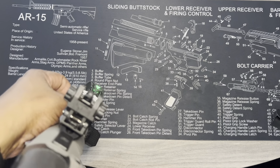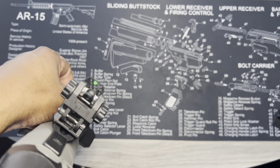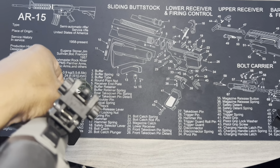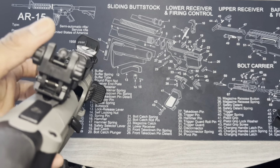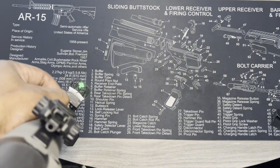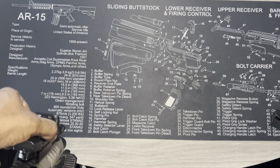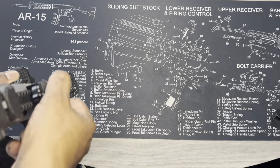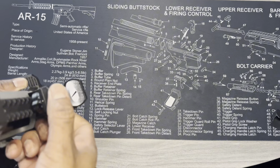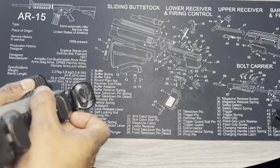You've got the folding stock brace, their proprietary logo on there, flip-up sights, and I put this little reflex sight on here just to have something on there. Let me see if I can get it on camera.